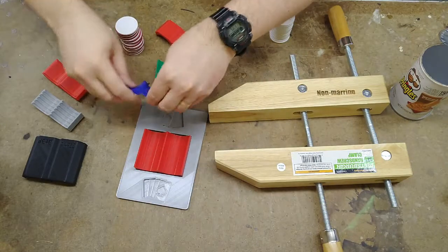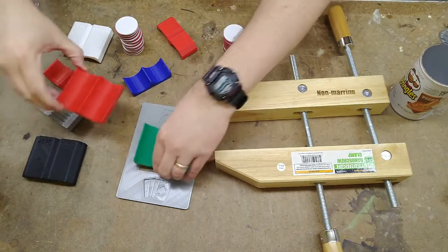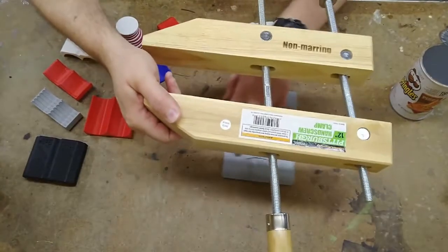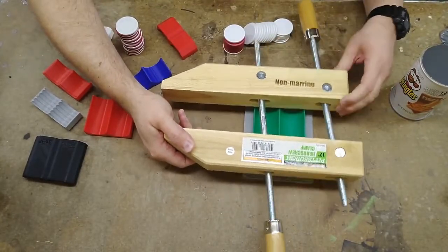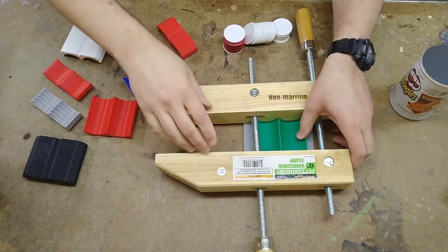The idea is you just buy whatever insert size you need. It drops into the frame here. The frame goes underneath the clamp. Drop the chips in and clamp away.